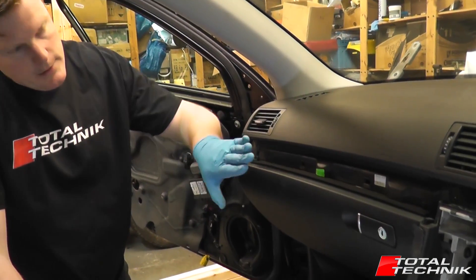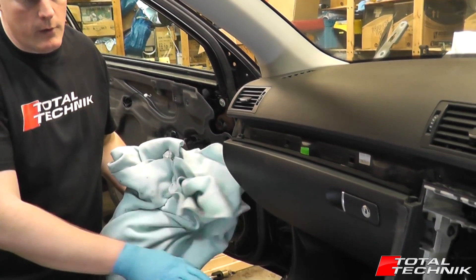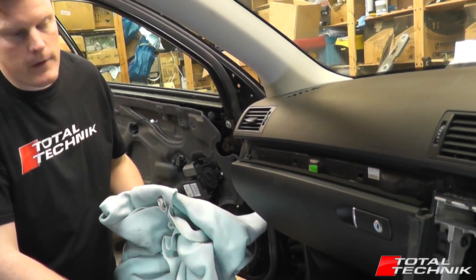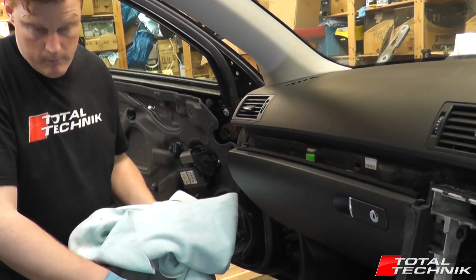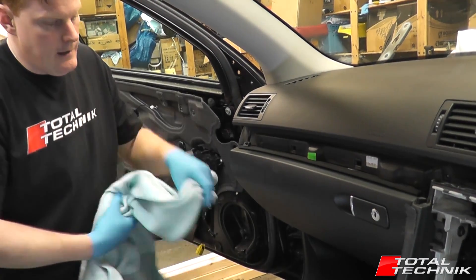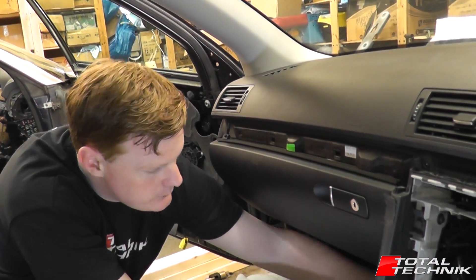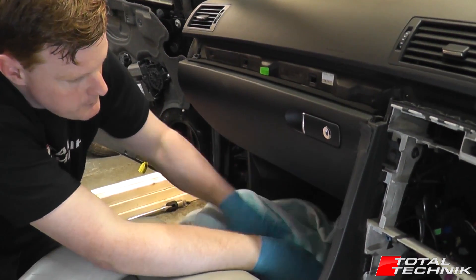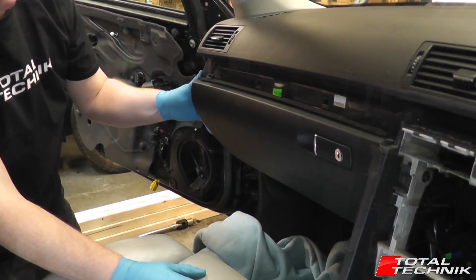When you drop the glove box down, move your passenger seat as far back as it will go so you've got a nice amount of space to work in. Also put a blanket down on the floor just in case, so you don't scratch the glove box, and you've got something to lower it down onto when it's removed.